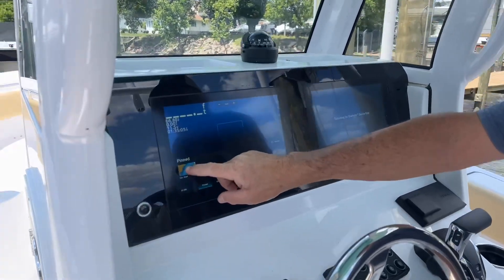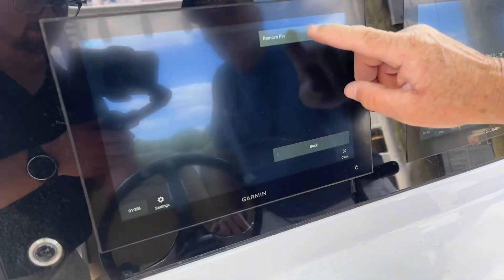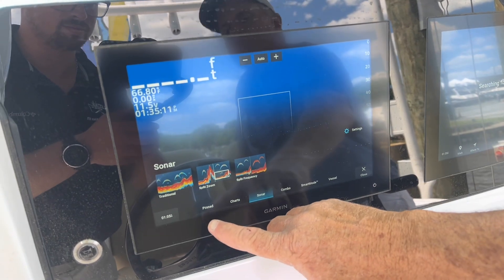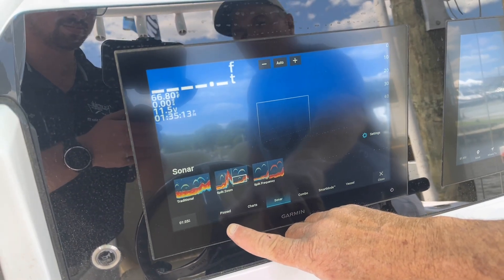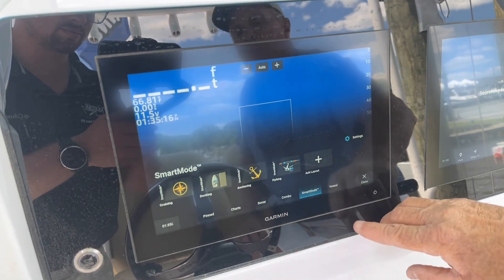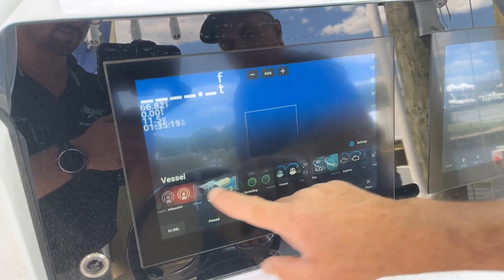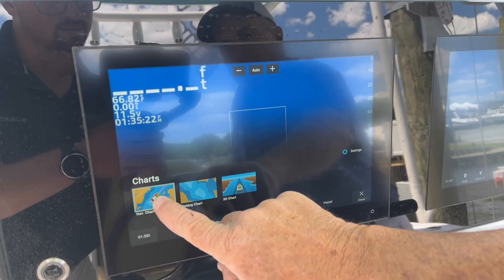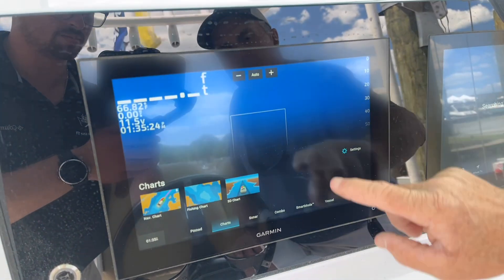You have a variety of items on these Garmin units, so it's a good idea to set up pinned, or what they also call favorites, because you've got different kinds of charts, sonar options, combinations, more combinations, and then all this other stuff. So for pinned — what do you want to put there? I would put the nav chart and add that to my pinned.